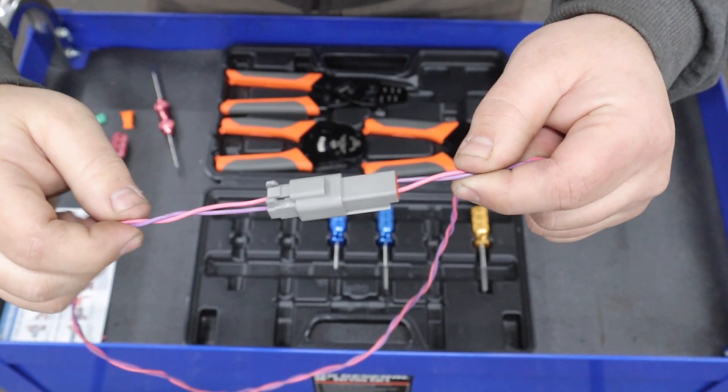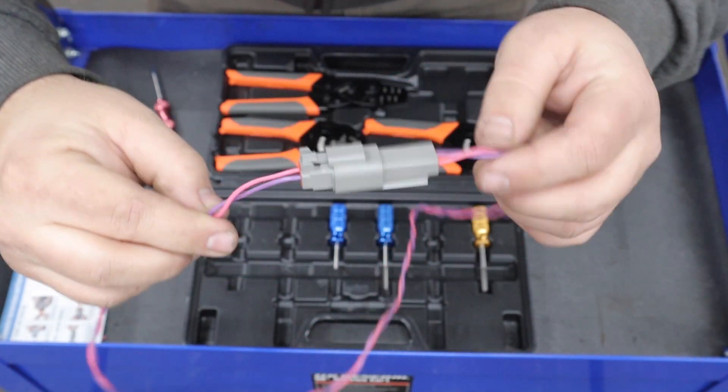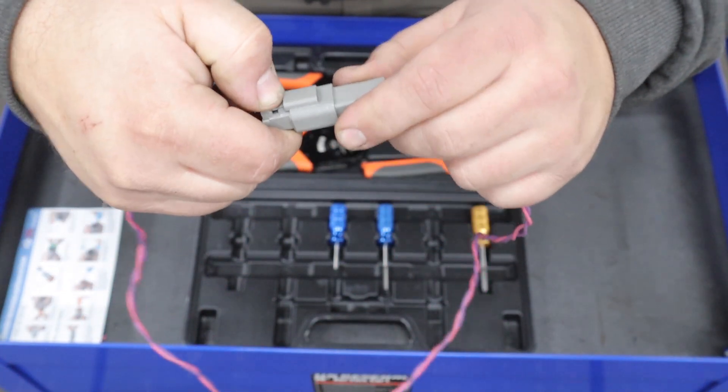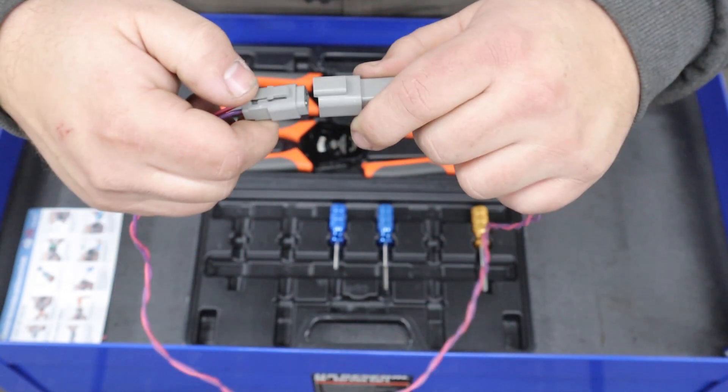The right tools make a world of difference and make these so easy to make and also to de-pin. I will link to the tools and also the connectors in the description down below. Hope you guys enjoyed this video and learned something, and we'll see you next time. Thanks!